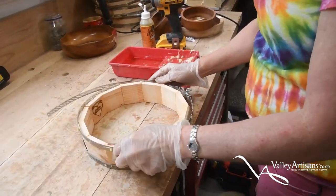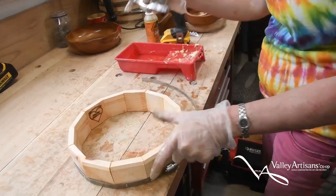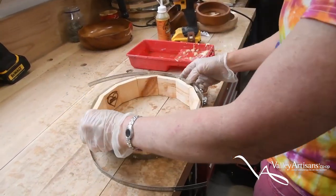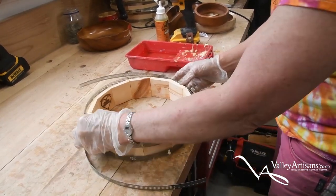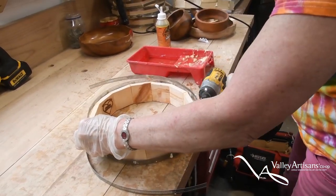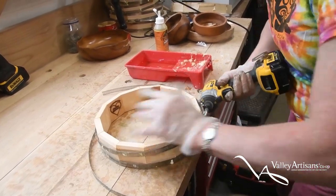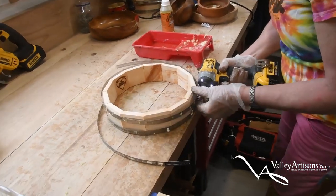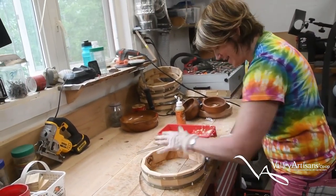It has to be rawhide because a drum that is not made out of rawhide sounds dead — it doesn't have that beautiful bell-like sound that you get from a nice rawhide drum. I love it when people come into the store and they play one, and their eyes just light up. They never imagined them to sound like that.